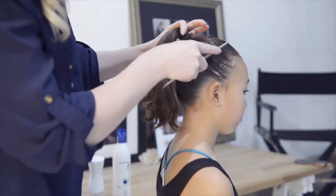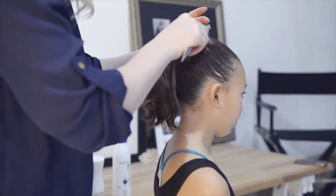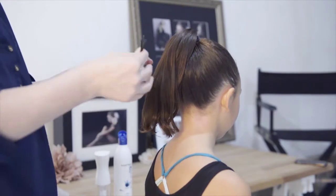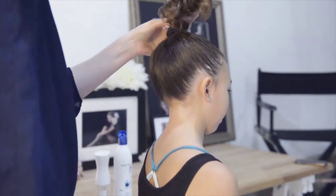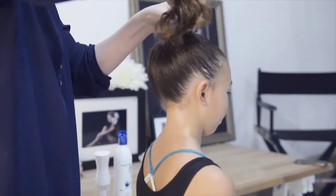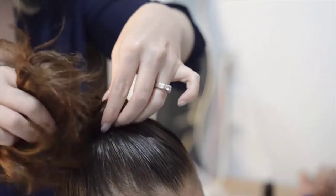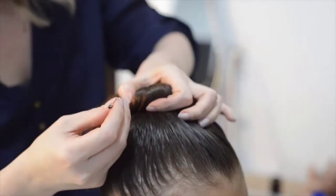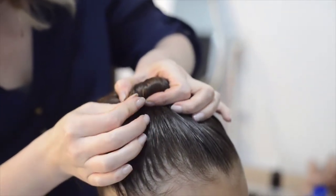For any remaining bumps, you can take a comb and push them up towards where the bun will be. Next, you will need bobby pins. Twist the ponytail starting at its base. We're going to be working around the center. Continue to twist the hair around the center. As you wrap the hair around, secure each section as you go with pins.